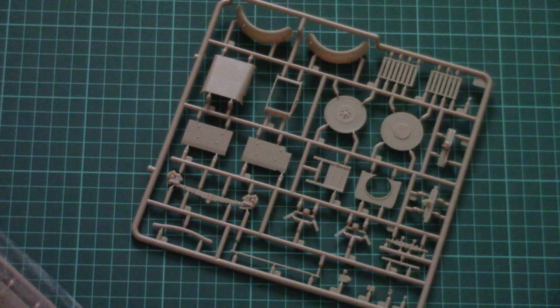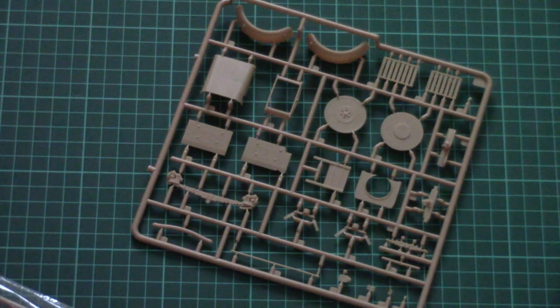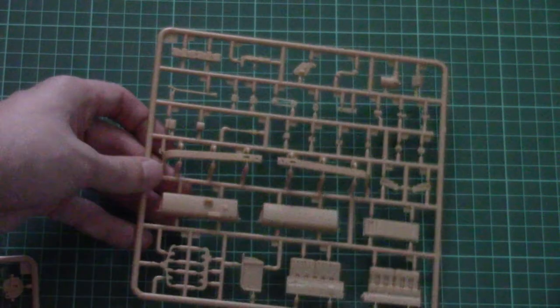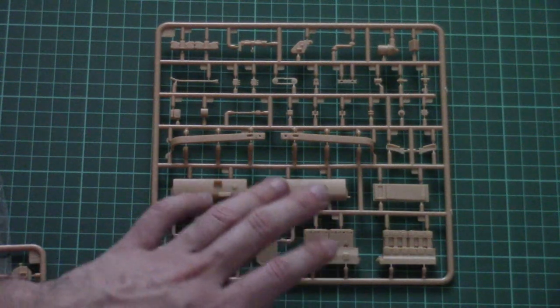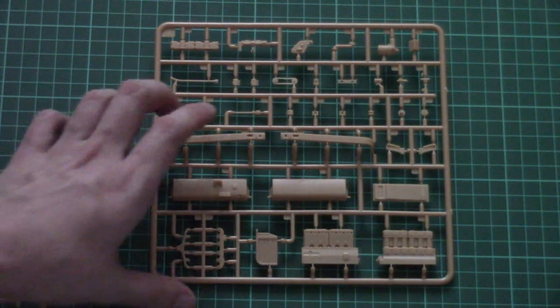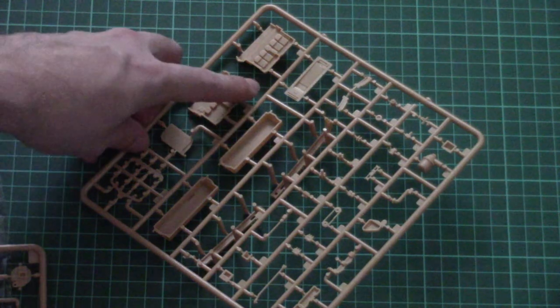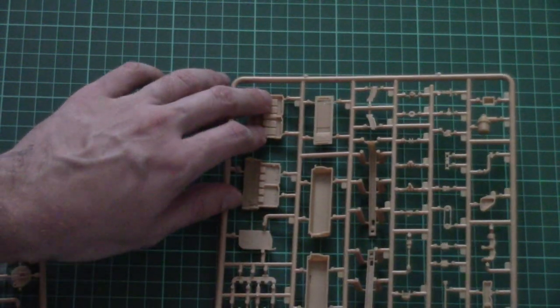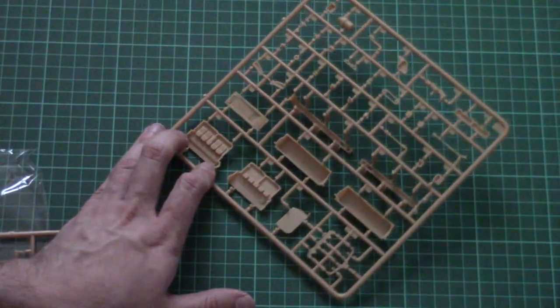Next we have two more plastic frames. Here we have engine parts, also a few tanks and some minor add-ons for the engine — everything looks quite fine. There are minor alignment pins which should be helpful for aligning the two halves together, so it will be easy to combine these parts and build something interesting.